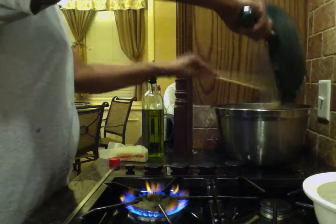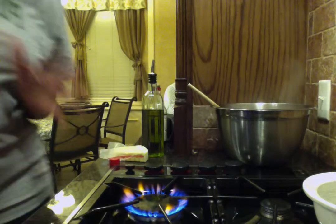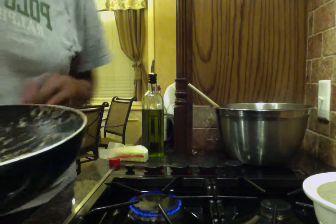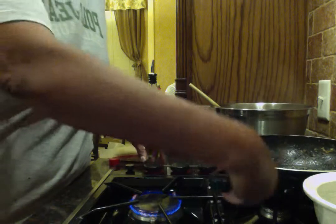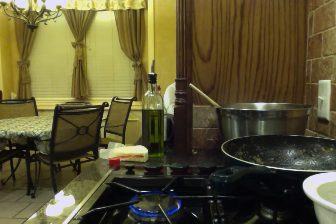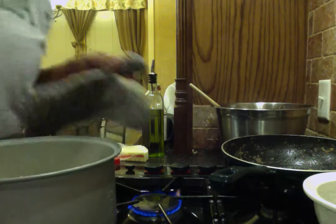I'm going to take that and dump it in the big bowl that I have. Remember, I'm just dumping everything in there because everything is going to come together really easy. Now I want to get my carrots, my green onions, and get those things together as well. Let's put this on the side while I get my rice. The rice is ready and it's nice and hot. It was in the rice cooker.